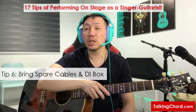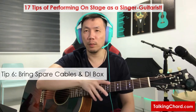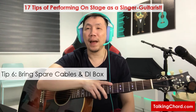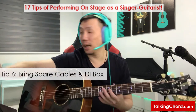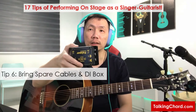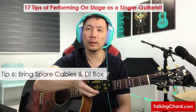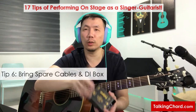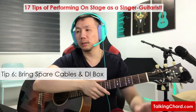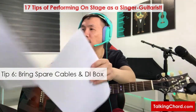Also bring along spare cables in case the ones provided by the venue have issues. I have some trust issues with venue-provided equipment, so I'm extra cautious and will bring along a spare XLR cable, spare instrument cable, and a guitar DI box. This is an example of a DI box — the venue will usually provide one, but I bring my own passive one as well. A passive DI box is quite cheap. Just in case the one at the venue has problems, having a spare is a good idea.